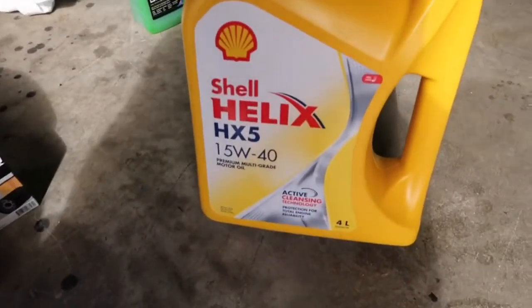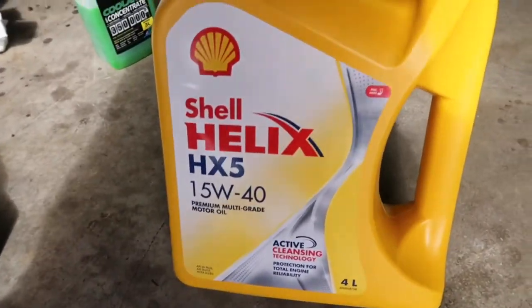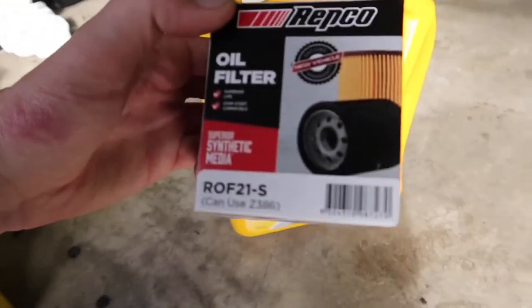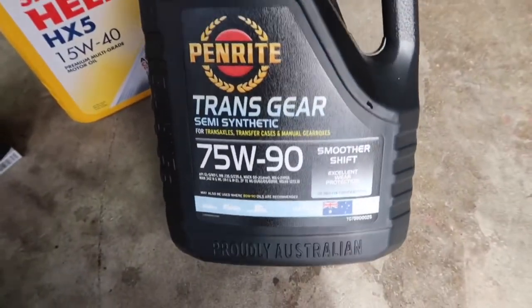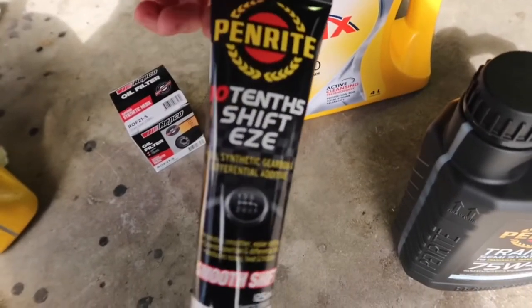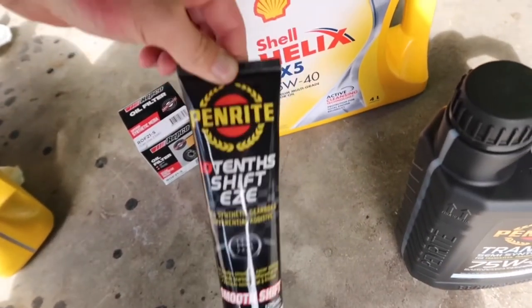Here are the products we're going to be using today. We've got some 15W40 Shell oil, a standard Repco oil filter, some transmission fluid, and then we've got some Smooth Shift from Penrite to put in the transmission as well.